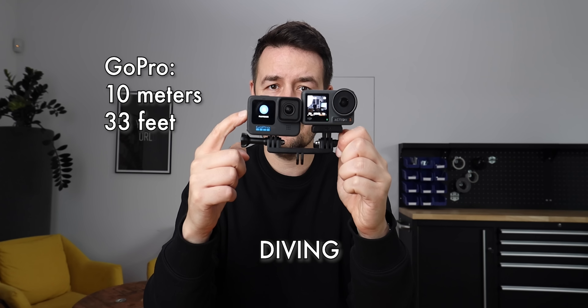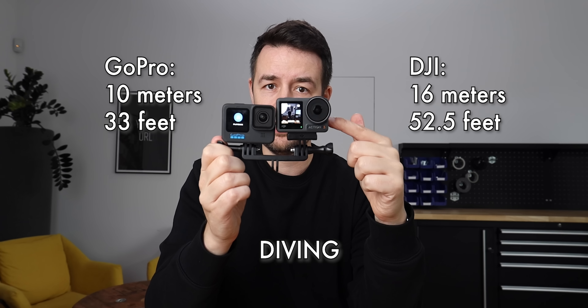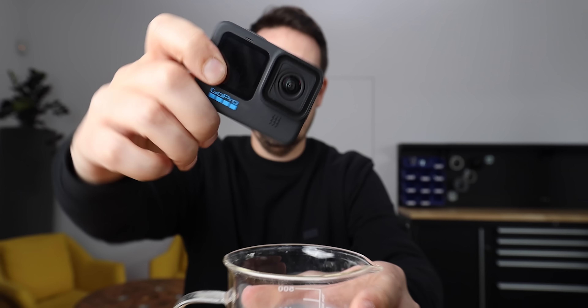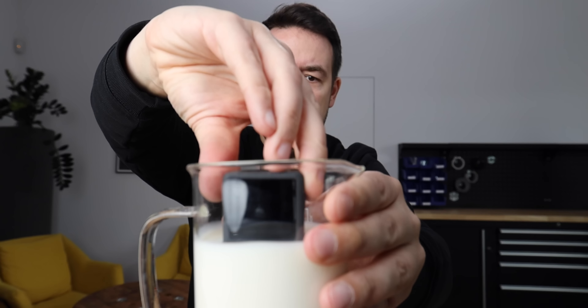You can dive up to 10 meters with the DJI without a case, and up to 16 meters with the GoPro without a case. Battery life: it seems like the GoPro is draining the battery a bit faster, but this is just my observation — definitely not a decent test.